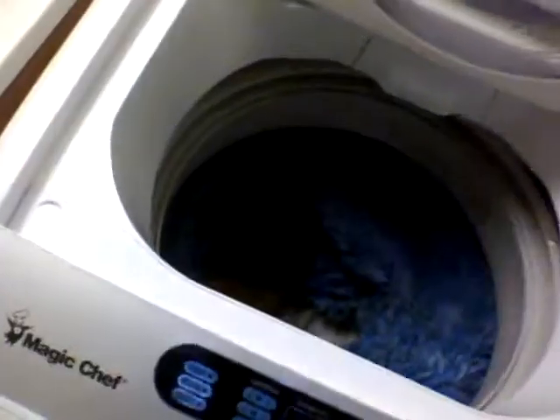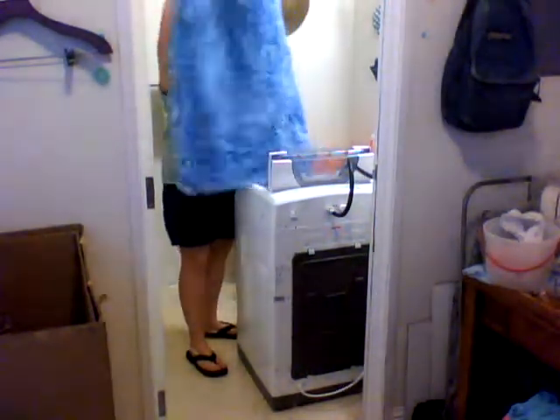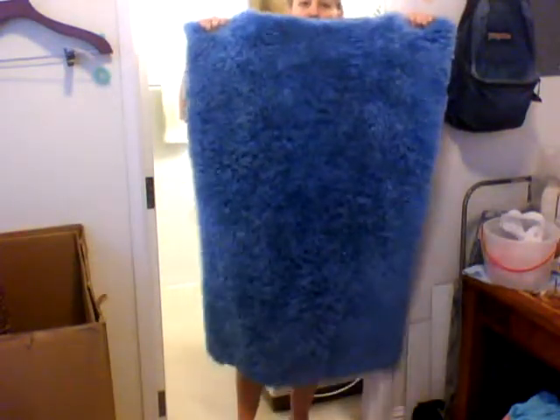I just finished washing my bathroom rug. I've never been able to wash that rug before — I washed it once by hand and it was so heavy I could hardly drain out the water. Let me put the camera back and show you the rug that I finally got to wash, nice and dry. This rug is 42 inches long.